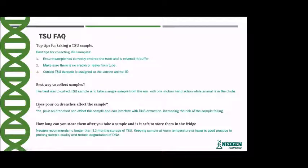How long can you store samples after taking them, and is it safe to store them in the fridge? Neogen recommends no longer than 12 months storage of TSU. Keeping the sample at room temperature or lower is good practice to prolong sample quality and reduce DNA degradation.